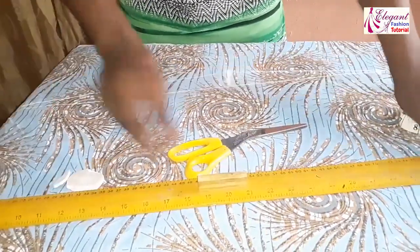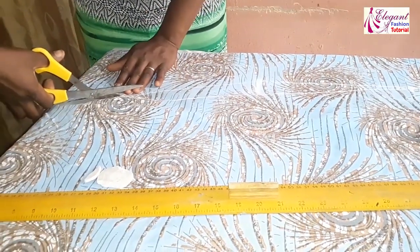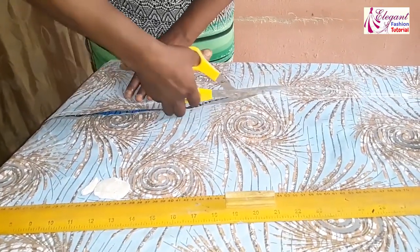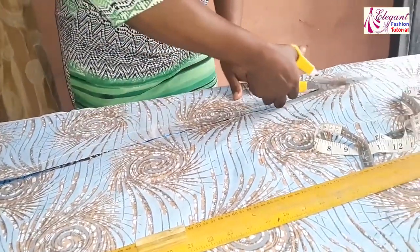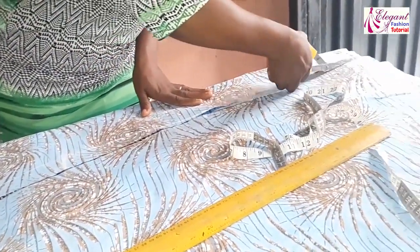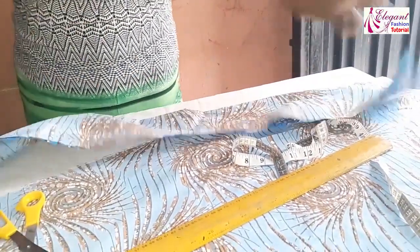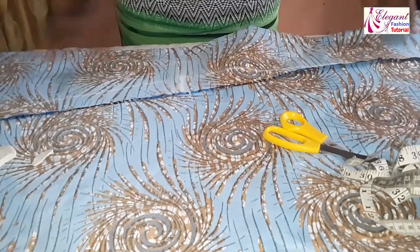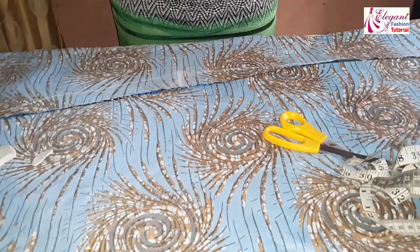This is the center — we are cutting the front center part — then I'll cut it out. Now I've cut the center piece and will move on to cut the two side front parts.